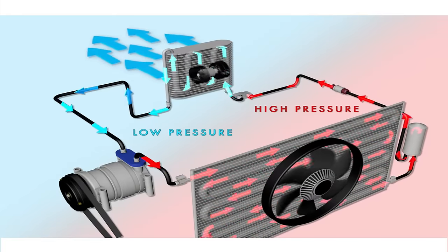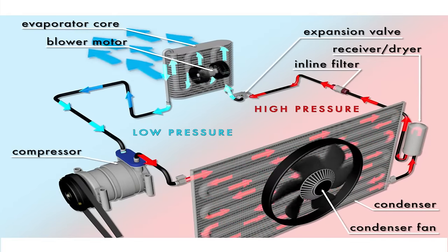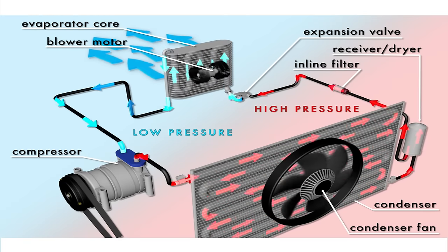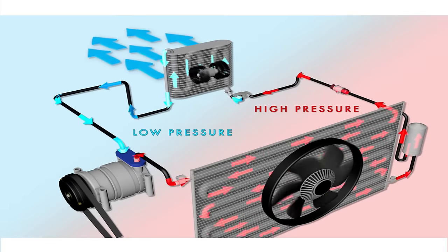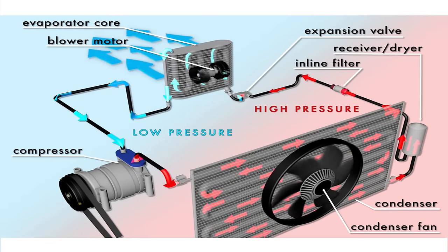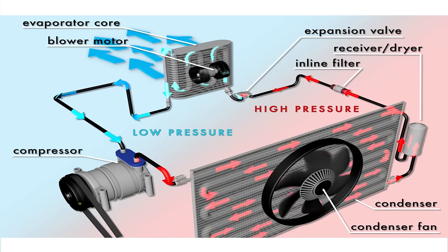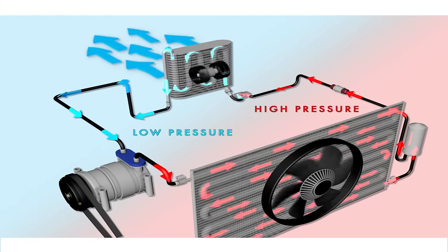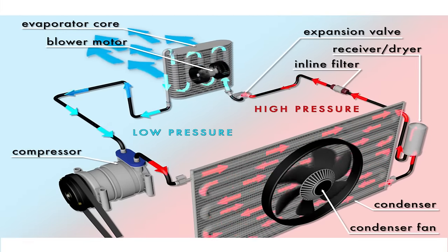The reason the line was getting cold relates to how an AC system works. It starts with the AC compressor, which is basically a pump — it sucks on one side and discharges on the other. The suction side is what we call the low side, and the discharge side is what we call the high pressure side. The compressor takes in refrigerant as a gas on the suction side, compresses it, and shoots it out of the discharge side as a liquid.